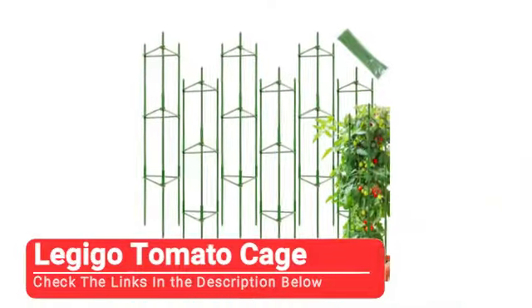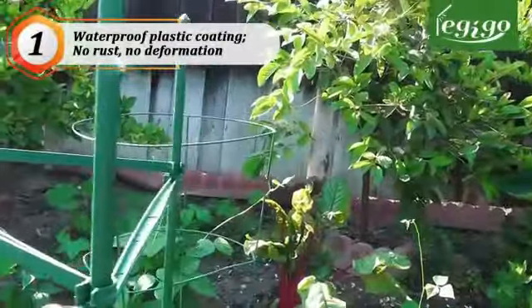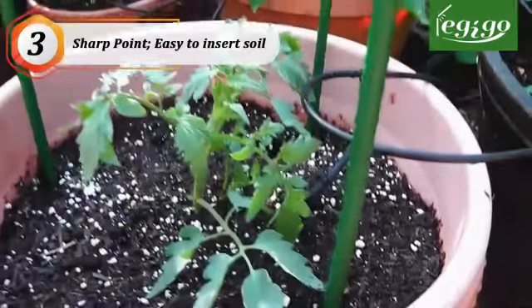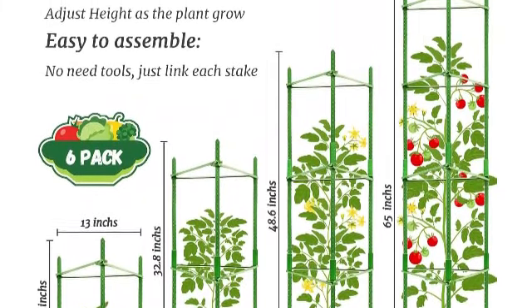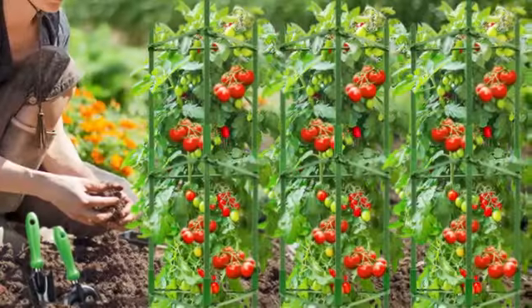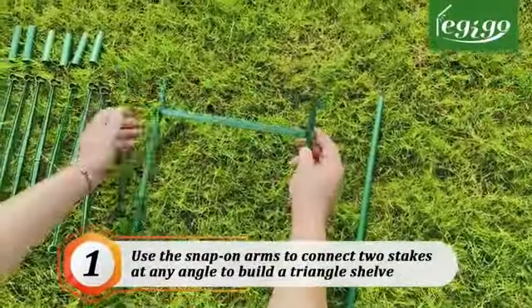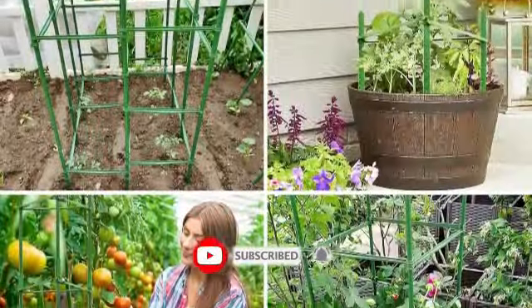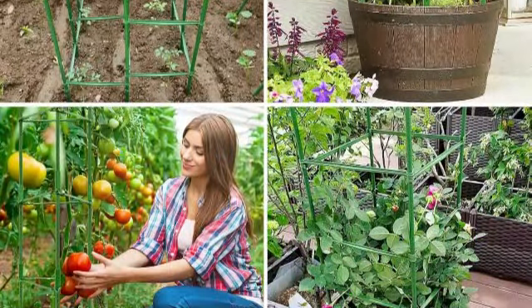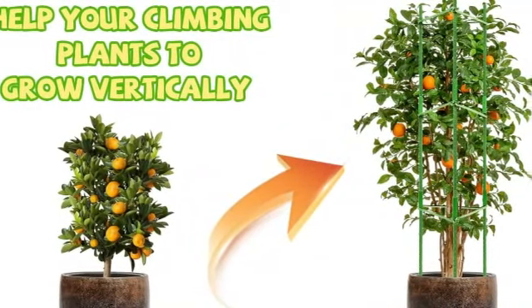At number one, we have the Legigo tomato cage. If you're looking for adjustable, affordable, effective, and versatile tomato cages for planters or directly in a garden bed, look no further than the Legigo tomato cage. These cages are available in packs of two, four, six, and eight, each containing a varying amount of snap-on plastic steel core stakes, tubes, and plant ties. The height and frame of each cage can be adjusted — the height from 16 to 65 inches, and the frames in shapes of triangles, squares, flat, and more. You don't need any tools to assemble these cages, and their materials are rust-proof and weather-resistant, perfect for growing tomatoes and other fruits and vegetables outdoors.